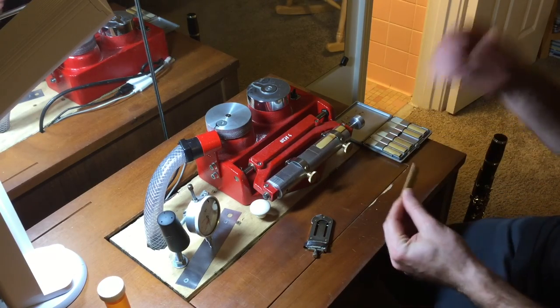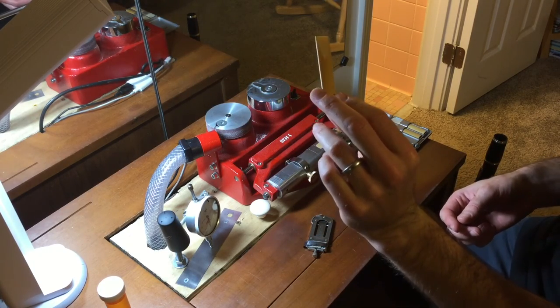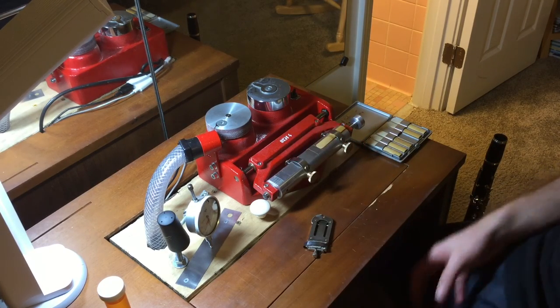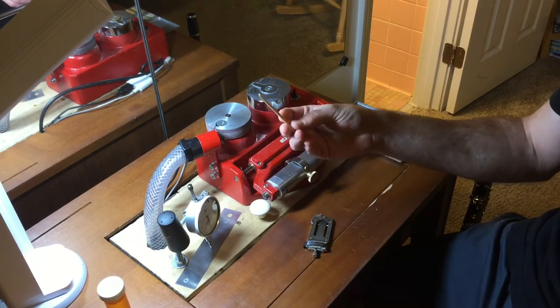So this is a reed copy machine — it's not a reed maker, necessarily. Then you have something called a reed blank. It is roughly the size and shape of a reed, but it doesn't have the rounded tip on it. So we're going to copy the shape from the model onto this blank.